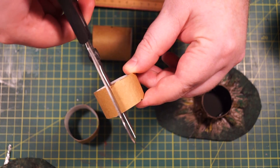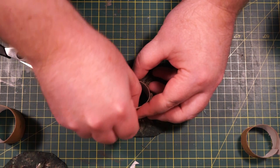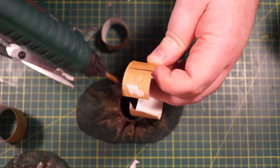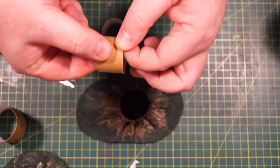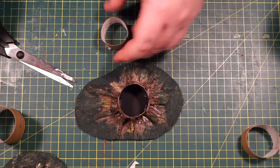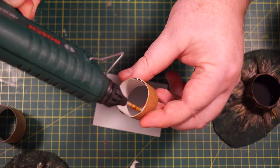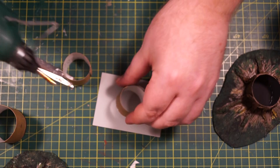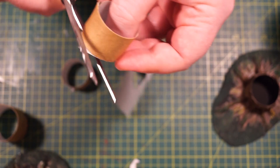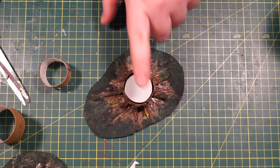Take one of the one-inch pieces and cut the ring at one point — just one point. Dry fit it inside the stump, pull it out, and hold it in place so you can mark with a marker where you need to fold it. Then hot glue on the inside and stick it down. Once that is cured, hot glue on one edge and stick it to some cardstock. Once cured, cut that out — you've created the plug that is going to be the rest of the stump.